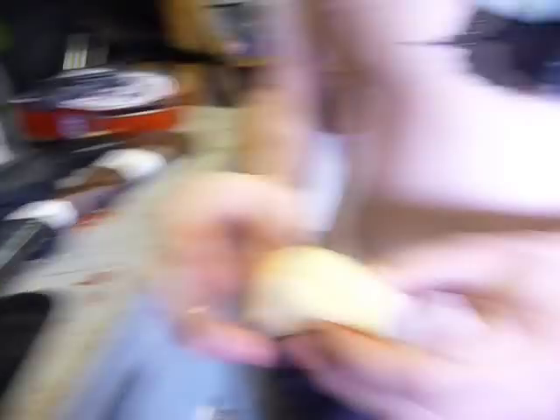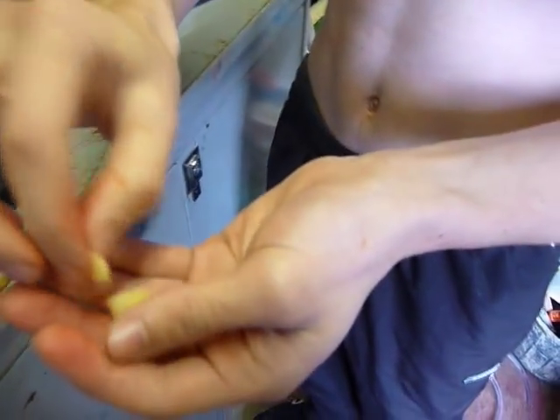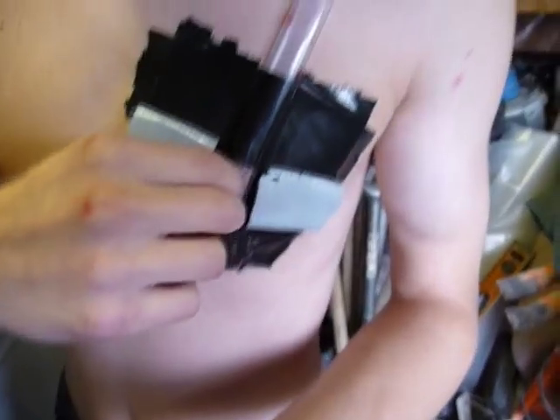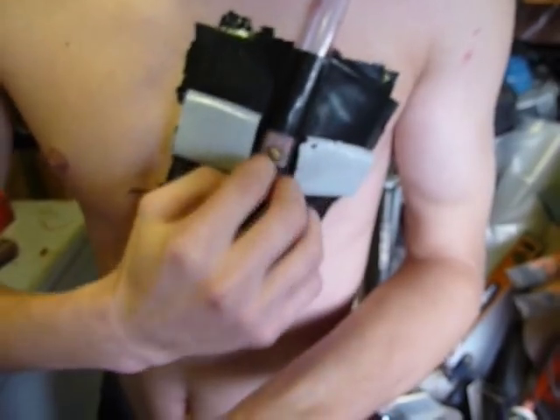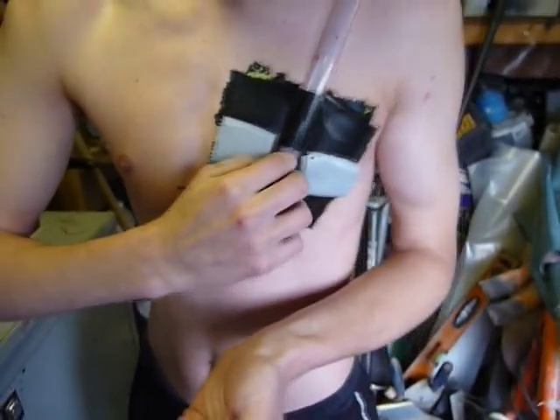Next step is you're going to rip off tiny little bits of sponge like this, so you can pack them into the hole — this stops the blood from coming out prematurely.